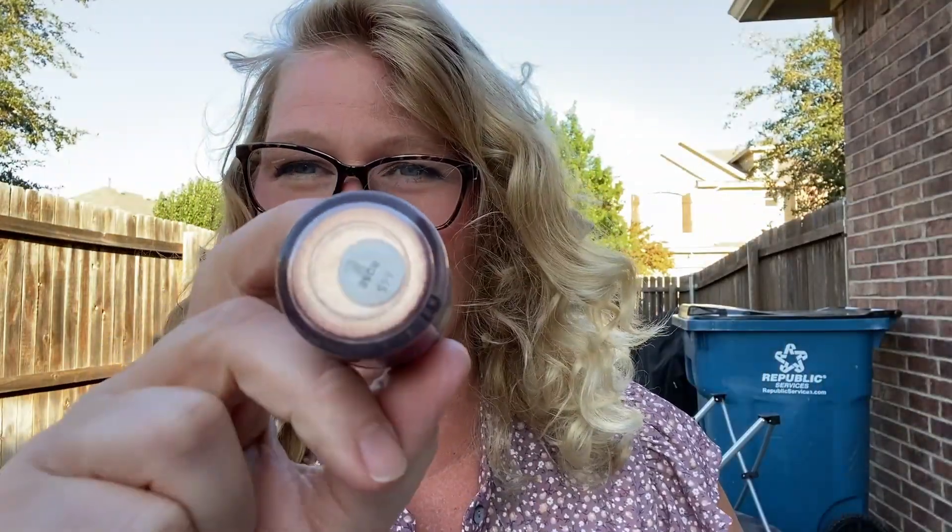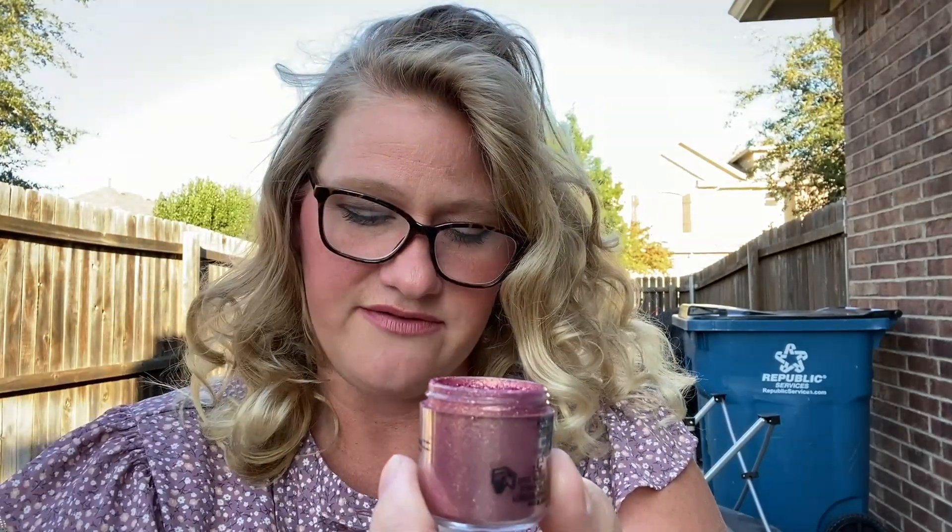This is the color Rose, and what I love about this is, first of all, the size of the container. You can see there is a lot in here, which is always such a great value.